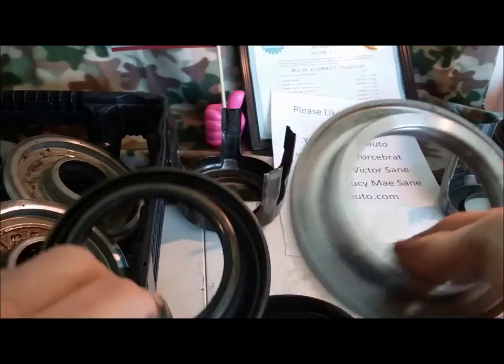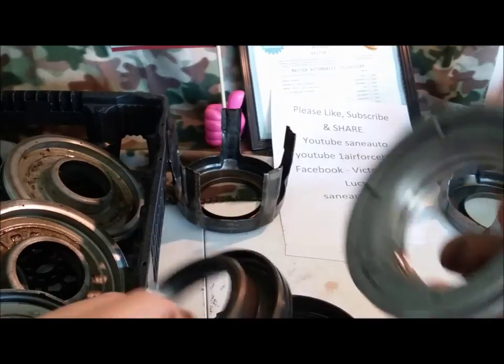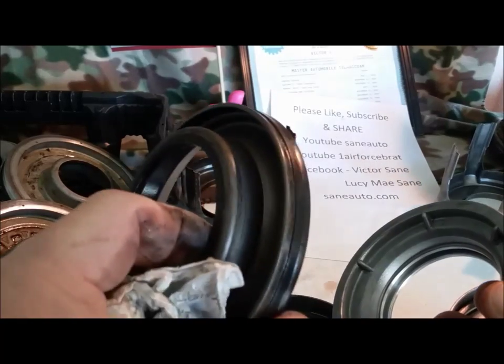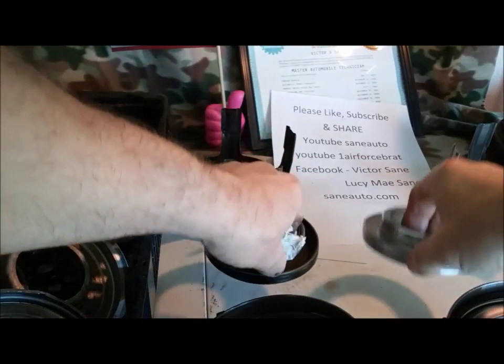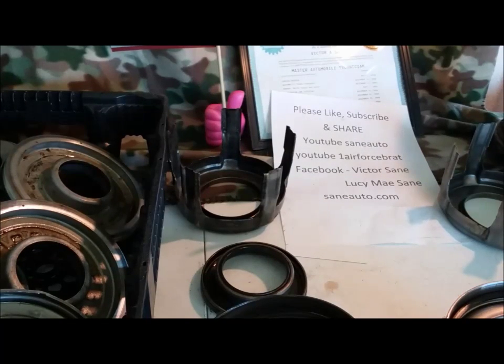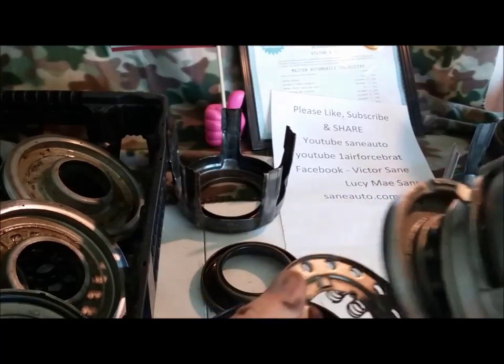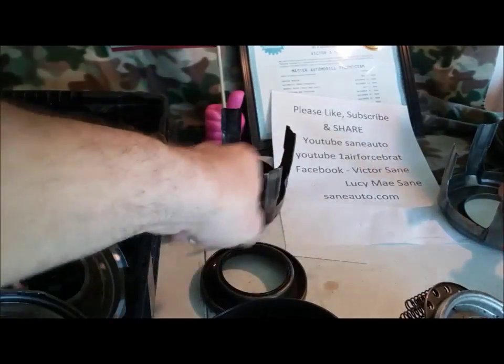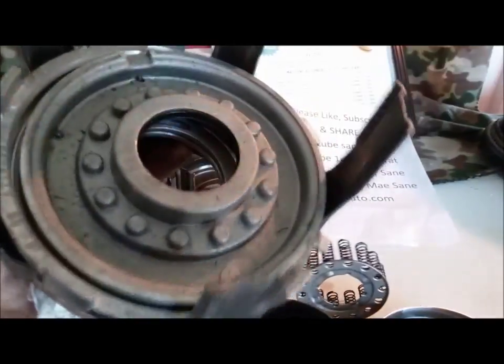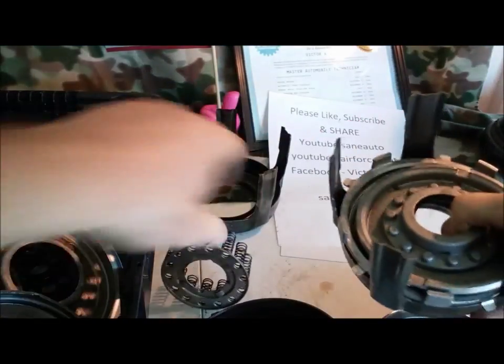Then you have the three-four pistons. Again, the earlier ones are aluminum — you can replace the seals. The later 4L60E's, 4L65, 4L70's are molded rubber and steel, and you cannot replace the rings. Notice as I take these apart how they're stacked. There is a third stacking variation — in the early 90's, they have all aluminum pistons stacked together, and then in the bottom they'll have the later pistons with those aluminum pistons. That is the three different variations you'll see in the stacking.